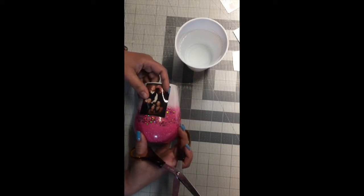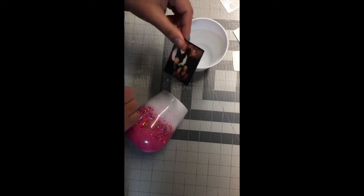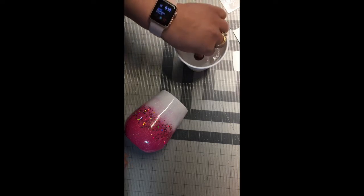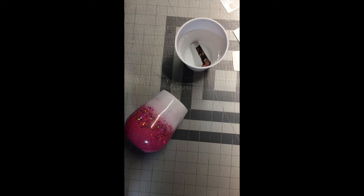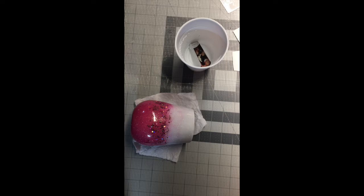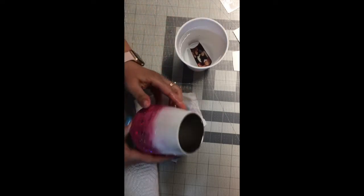Okay, so now I have my picture and I'm gonna be placing it on my tumbler somewhere here. I'm just gonna put the printout — put it in the water slide. I already spray painted this with clear spray.